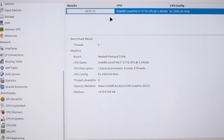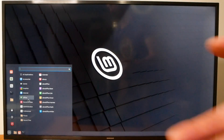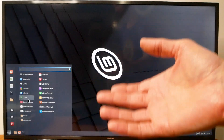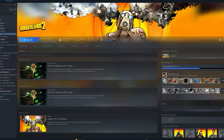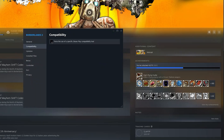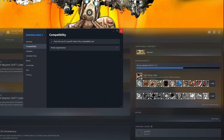I got a score of 4915 on this system - it's not new by any means. Next, install Steam and get some games working. Keep in mind not all Windows games run on Linux, but you can use Proton Experimental to get many of them working. To enable it, select a game, go to Properties, then Compatibility, check 'Force use of specific Steam Play compatibility tool,' and choose Proton Experimental. If one version doesn't work, try other Proton versions.